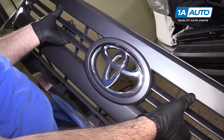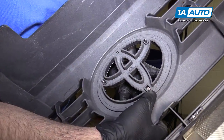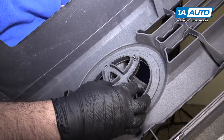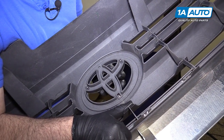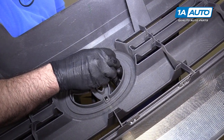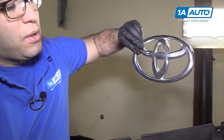To remove your Toyota logo from your grille, flip it over. Push up on this tab here — I'm going to put my hand on the other side so it doesn't fall. There's a tab here and a tab here. It should come loose; use the other hand to push it down a little bit. Pull it right out and there's the emblem.